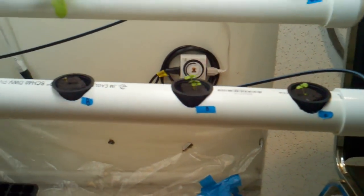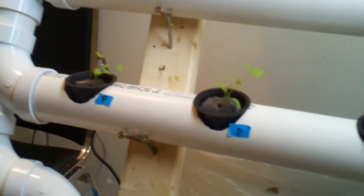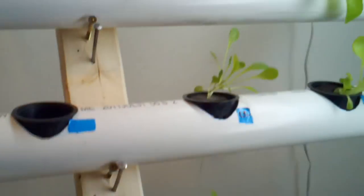The herbs aren't doing too good. Basil takes a while — basil, cilantro, parsley. Parsley is doing well though.